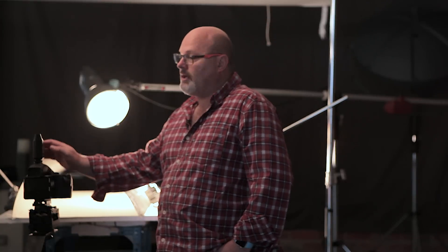I'm shooting on a Phase One camera with a 120mm lens using bronze color lighting, and we're going to be shooting watches for their in-store promotion.